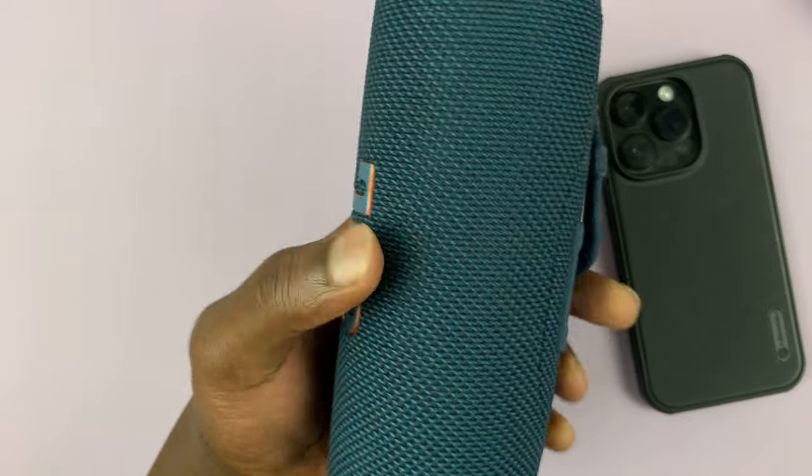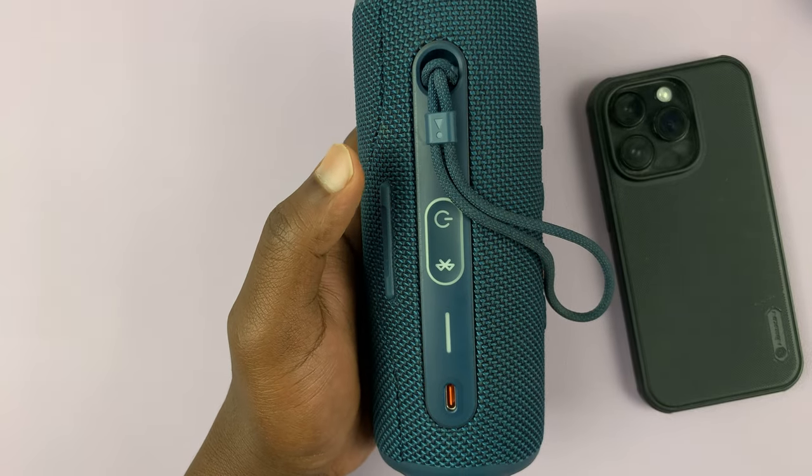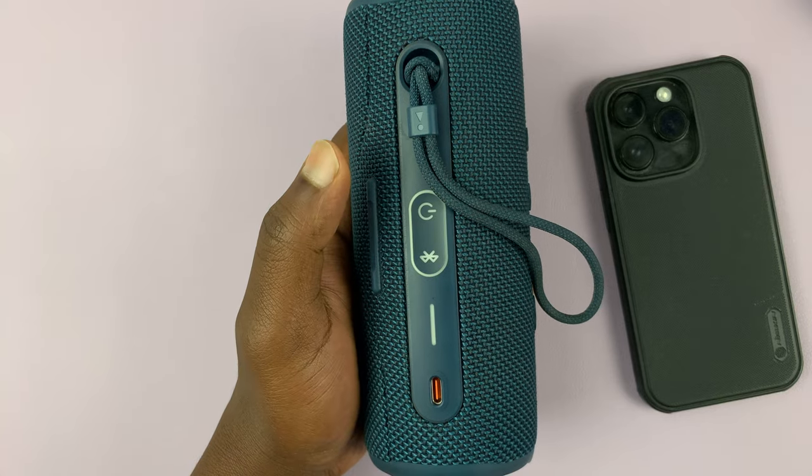To do that, make sure the speaker is on. If it's not on, then you need to turn it on. So turn on the speaker.